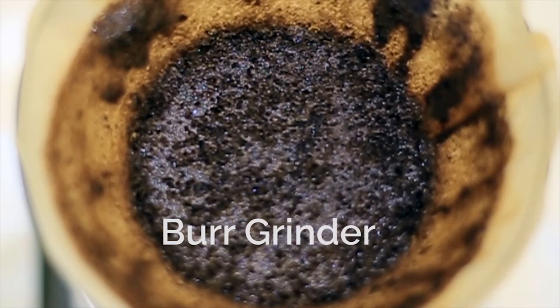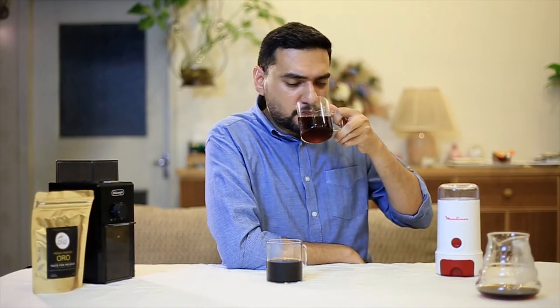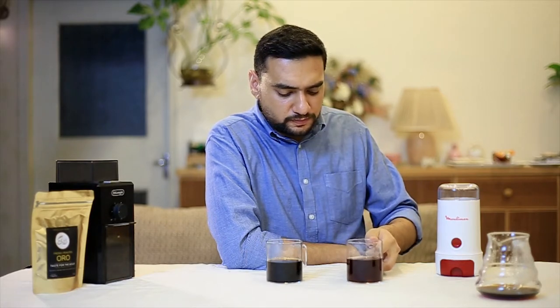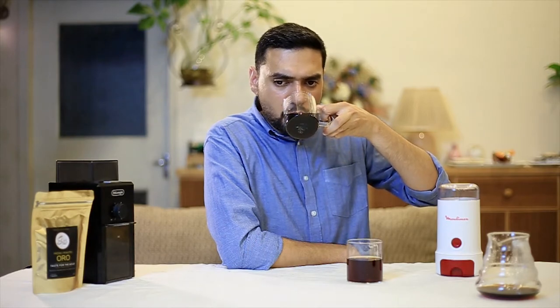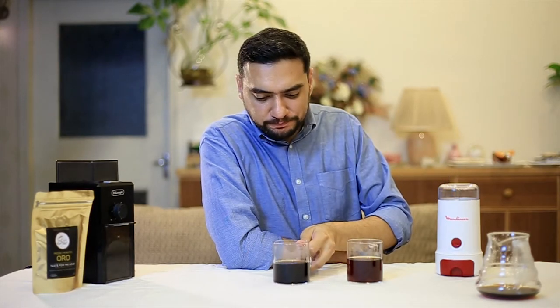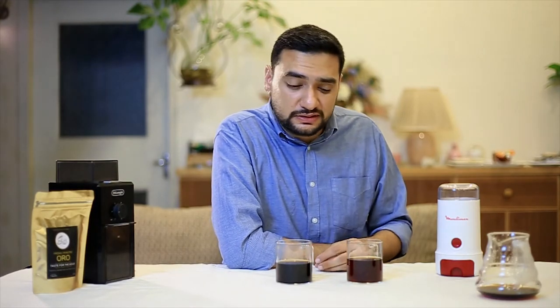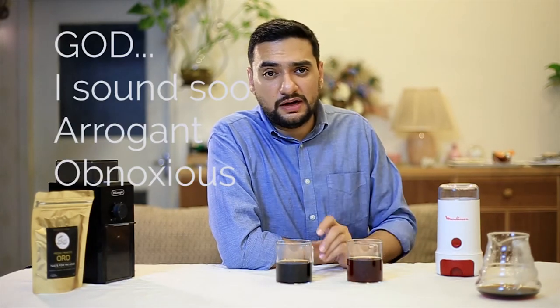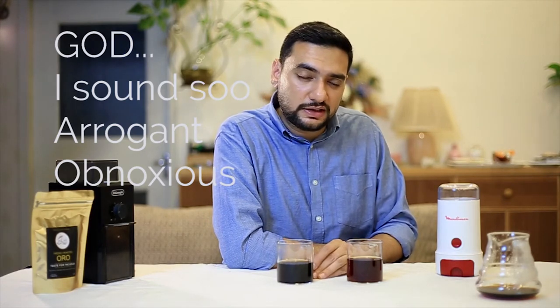Despite the big chunks of beans present in the blade grinder, it took about 20 seconds longer for the extraction to happen — mainly because the really fine particles tend to block the filter, making extraction very slow. There's a lot of clarity in the burr-ground coffee, and a certain complexity of taste which is non-existent in the blade-ground one. A proper grind gives you a much better tasting profile.